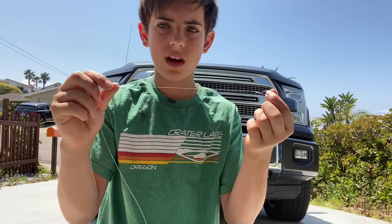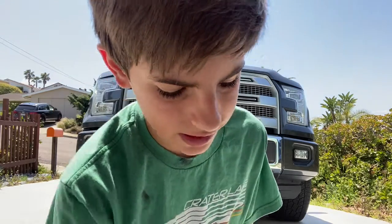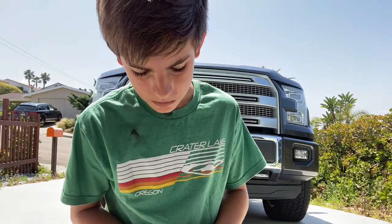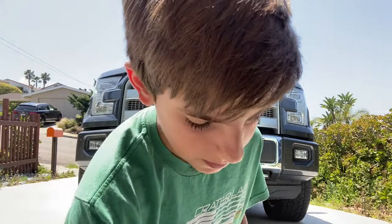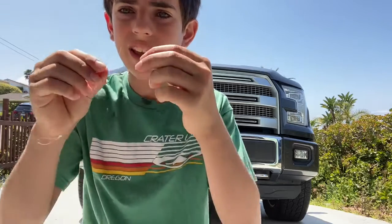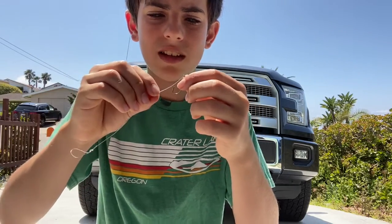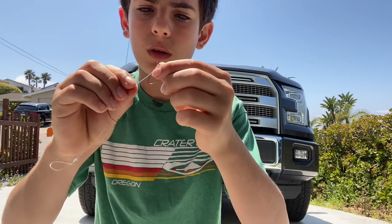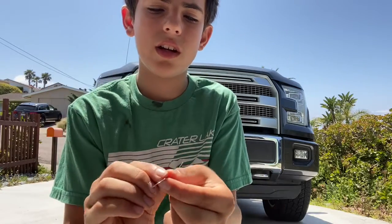Cut as much line as you want, but you need some line to tie this next knot. Then we're just gonna snell the hook. Again, many other better tutorials online. So you're gonna take this tag end, stick it through the eye of the hook, then bring it up the back of the hook and turn it around making that loop we just made.